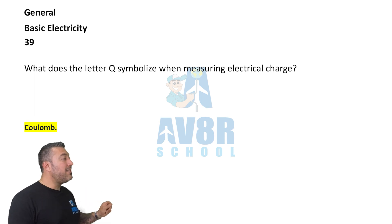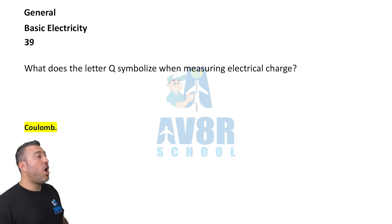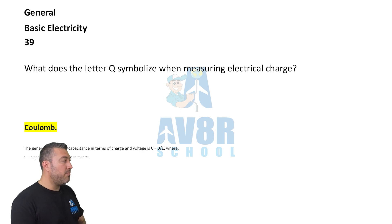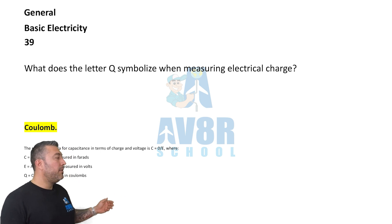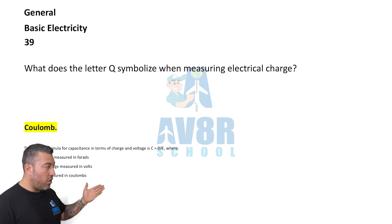Question 39. What does the letter Q symbolize when measuring electrical charge? The answer is coulomb. The letter Q symbolizes coulomb.